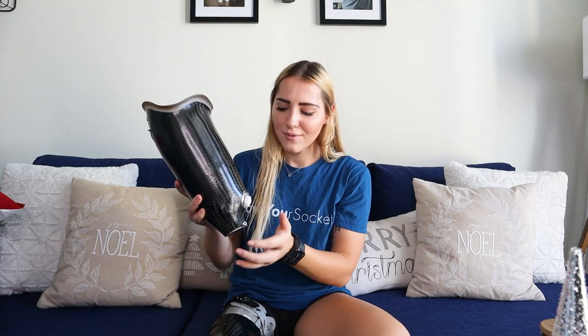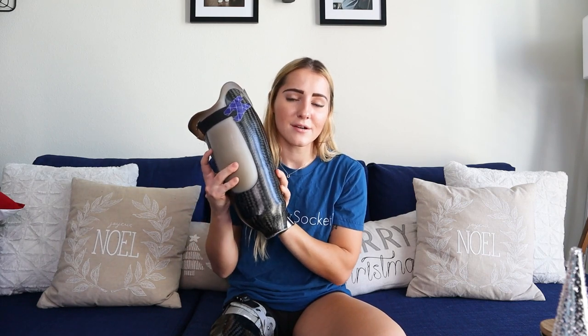Not that these aren't great and don't get the job done. However, there are a lot of problems with traditional sockets. One of the main problems is that it's just all carbon fiber, and besides this little cutout, there's literally nowhere for your stump to go. It's just stuck in this.